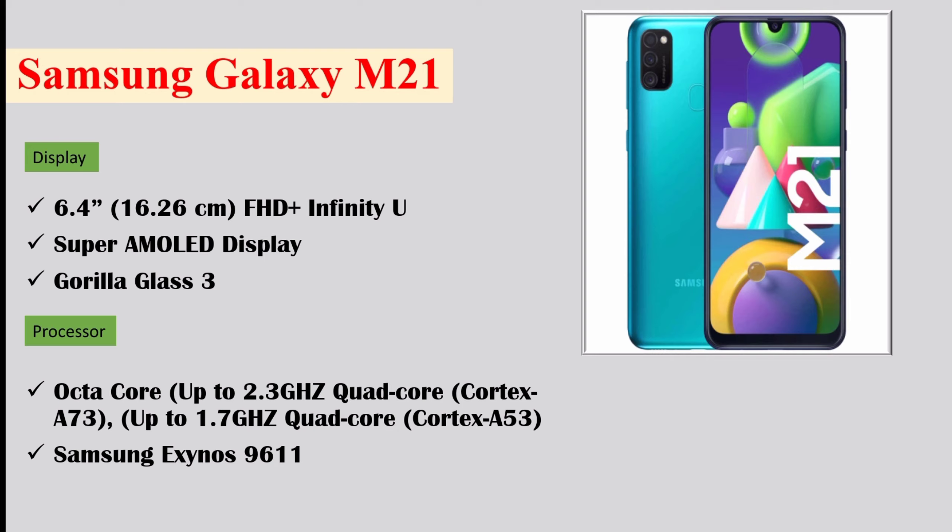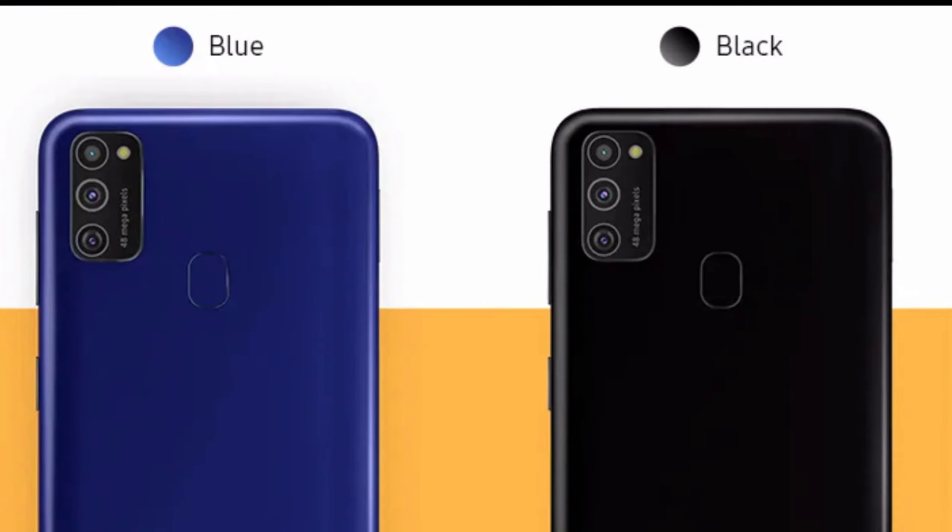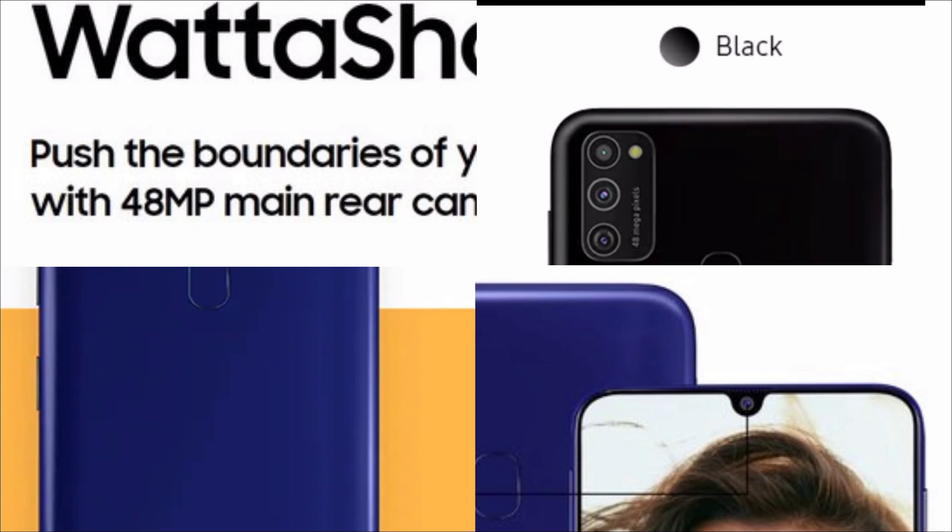In the processor you will get an octa-core Samsung Exynos 9611 processor — it is Samsung's own manufactured processor. This phone comes in two color variants: first one is blue and second one is black.